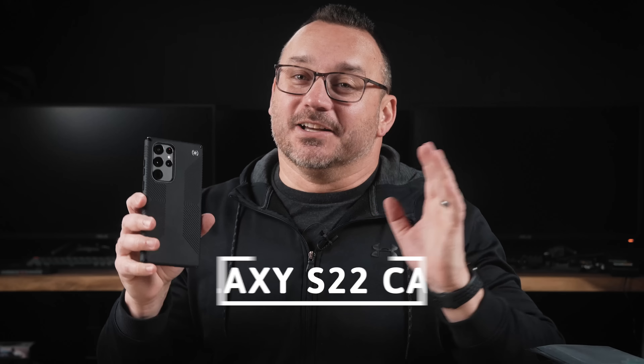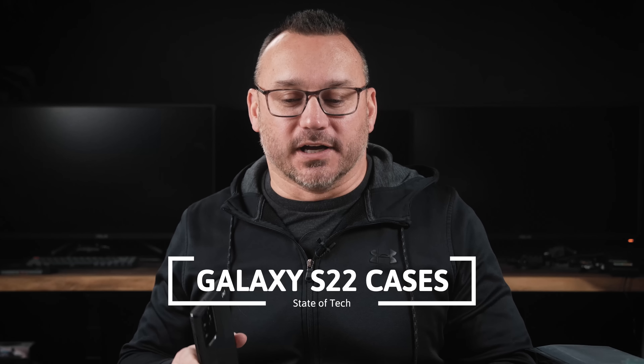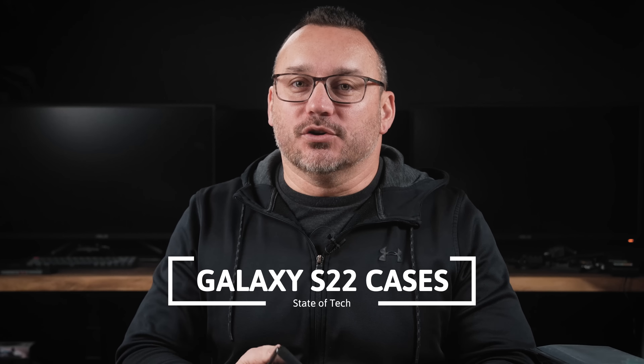Hey, it's Jared with State of Tech. Today we're going to look at a lot of cases for the Galaxy S22 Ultra. You're definitely going to want to use the links down below to check out these cases because they come in different colors, different variations, and the pricing on these cases is going to vary as well. We're going to look at cases that are more premium and some budget cases as well.